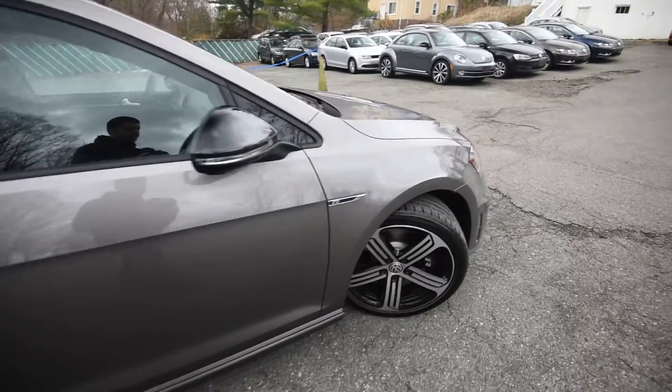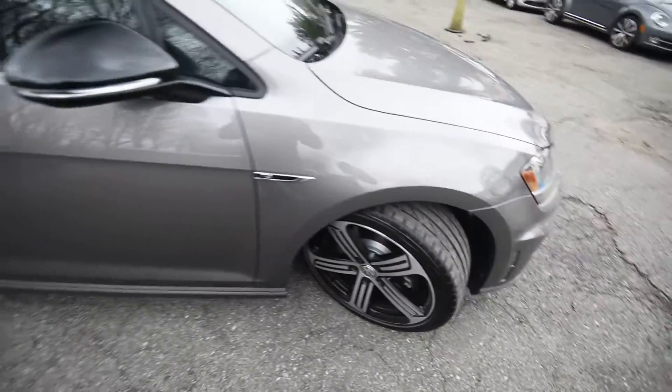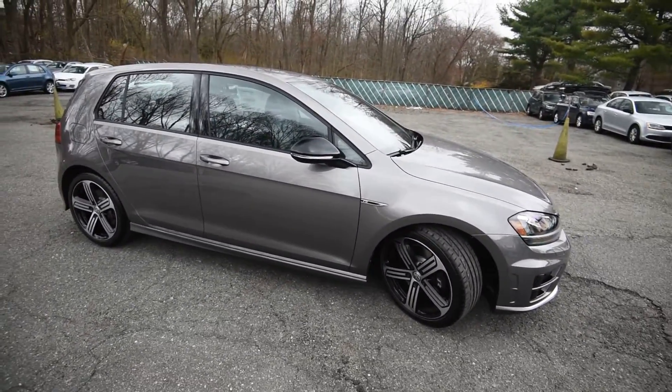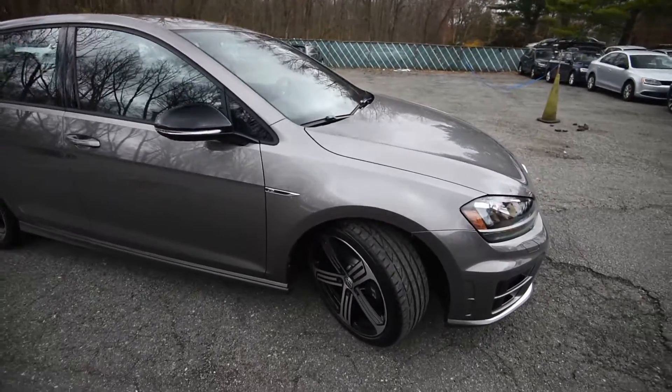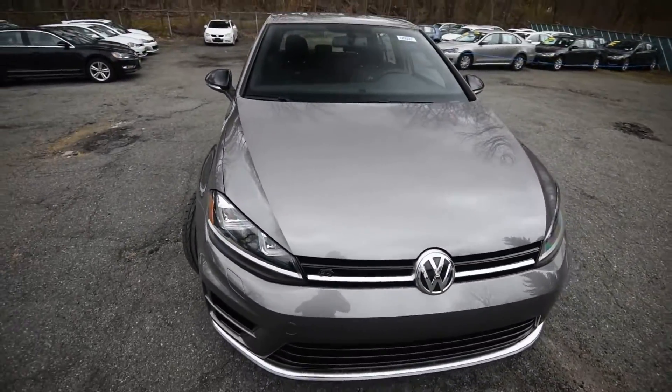Let's finish up with showing you the R on the caliper. Now, if you opt for a GTI instead — the front-wheel drive variant — and you go for the performance pack, you're going to get the upgraded brakes, which are essentially Golf R brakes: vented front and rear, and larger than the standard GTI's.